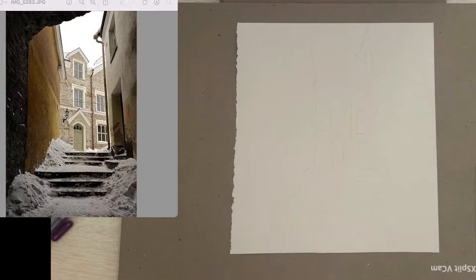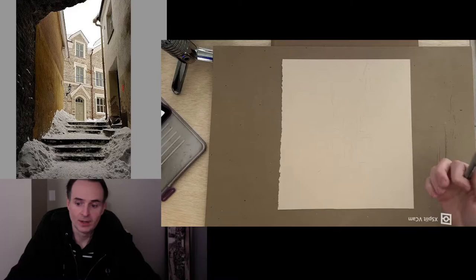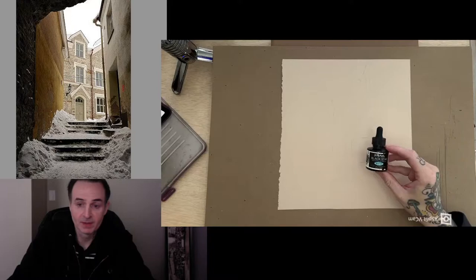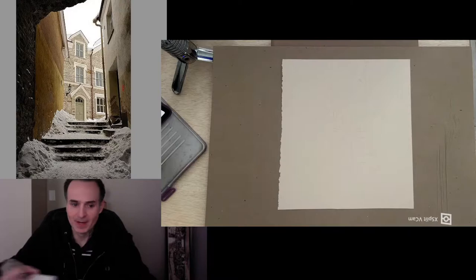I'm going to be drawing with some Uniball pens, which are great black pens. If you put some water on them right away they'll bleed nicely, but if you let them dry you can use watercolor on top and they won't bleed — so it's a matter of whether you want them to bleed or not. If I want to use a big black area I use a brush and some Dr. Phil Martin's black ink. This stuff is the blackest ink out there — sometimes ink fades when it dries, but this stuff stays the blackest I've found.